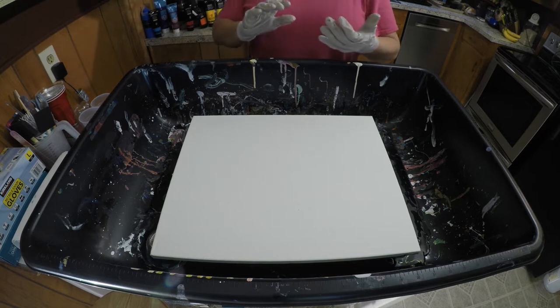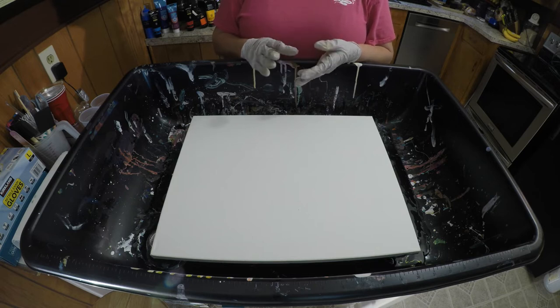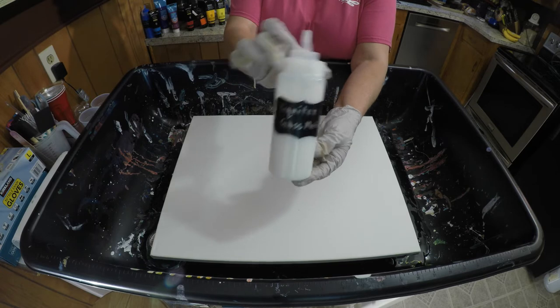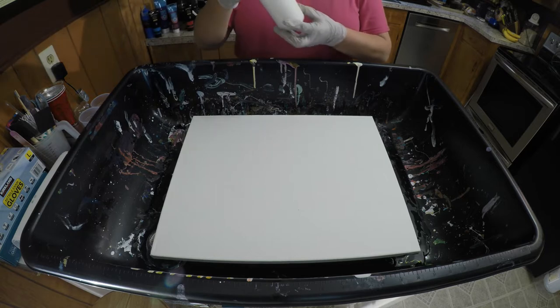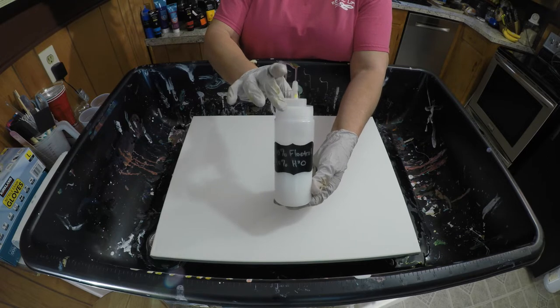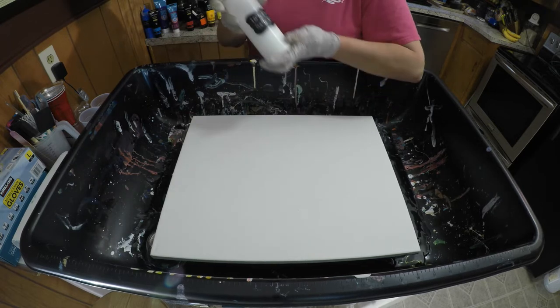I do mix my paints — one part paint to about two and a half parts Floetrol and a little squeeze of Liquitex Gloss Medium that I also put in this fancy little bottle here. I thin my paint and Floetrol mixture with a 10% Floetrol and 90% water mixture. I got that from Gina DeLuca — she does it, I figured I'd try it and it seems to work for me.